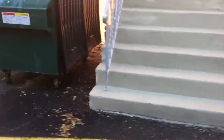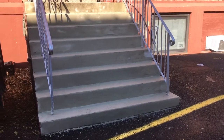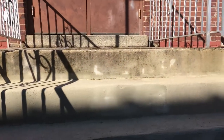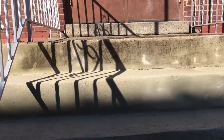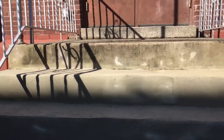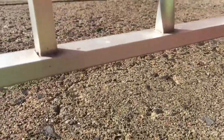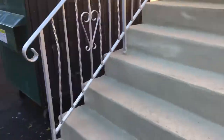It looks all right. You can see that top riser — that's basically what the whole stairway looked like before I worked on it. This is what the top of the stairway looks like, but it's covered by an awning so we're not too concerned about that.